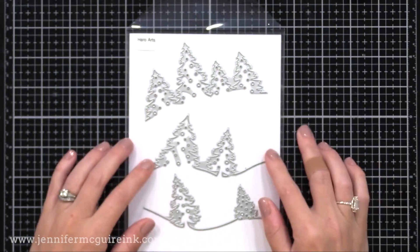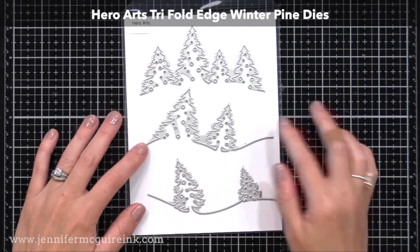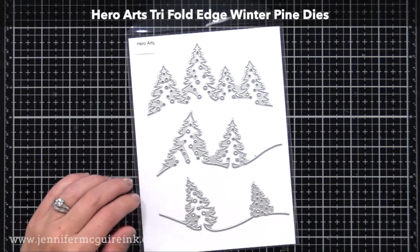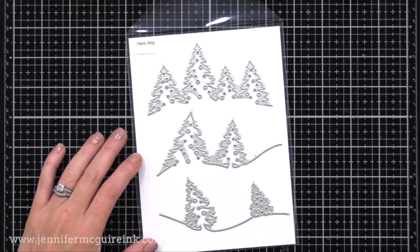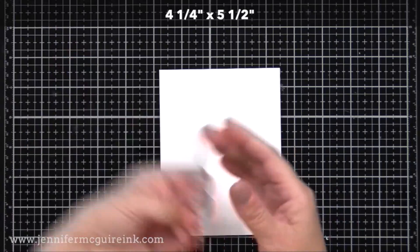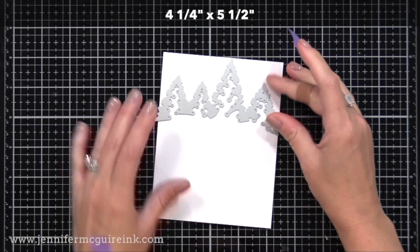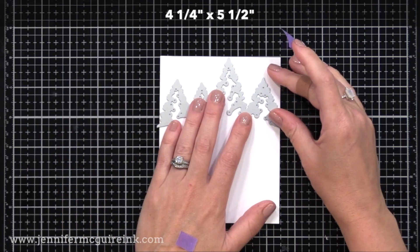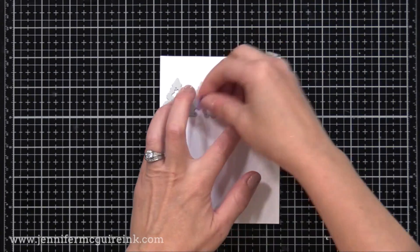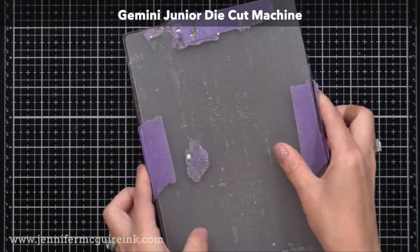I'm using the Hero Arts Tri-Fold Edge Winter Pine dies. You could use each of these dies separately on a card, but I'm going to use them together to create a fun fold-out feature. I'm starting with a piece of white cardstock that is four and a quarter by five and a half. I'll take the first winter die, put it up as far as I can to the top of the card, tape it in place, and run it through my die cut machine — any die cut machine would work. This will be the back piece of our card.